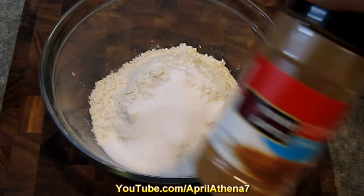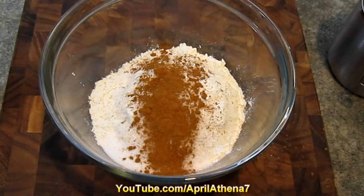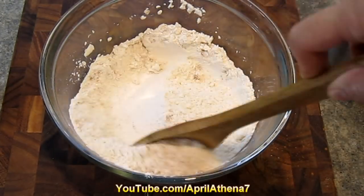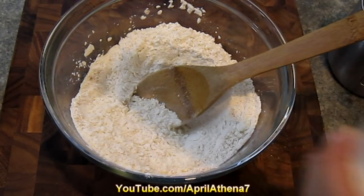Then add two tablespoons of sugar. Next, add half a teaspoon of cinnamon — I like to add more because I love that cinnamon taste. Go ahead and mix all of that together, then add just a pinch of salt.